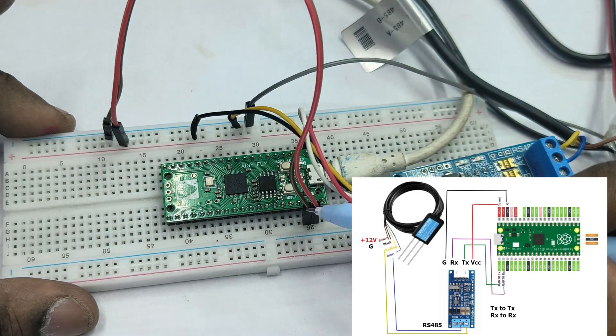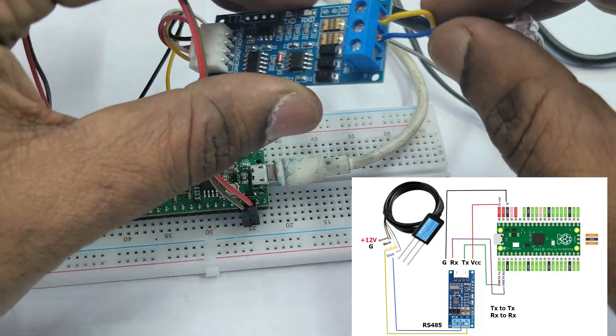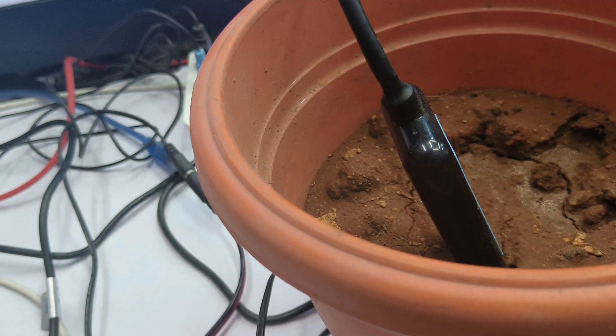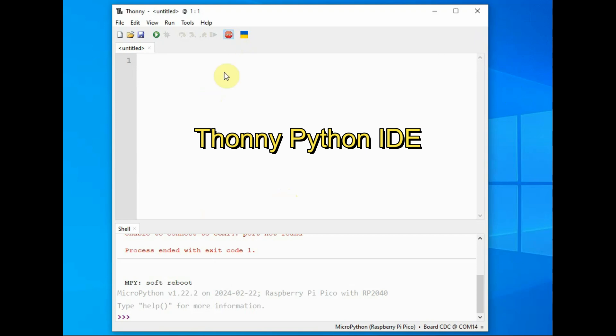Connect ground to ground. GP0 is the TX pin and GP1 is the RX pin of the Pico, connected straight to the RS-485 to TTL module — TX to TX and RX to RX, ground is common. The connection is straight, not crossed. At the other end, the A and B pins are the RS-485 connections: blue wire is B and yellow wire is A. Power to the NPK sensor is 12 volts.